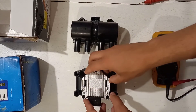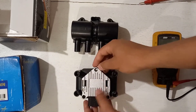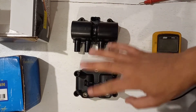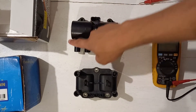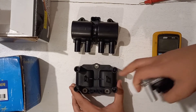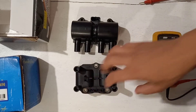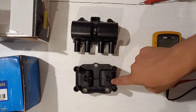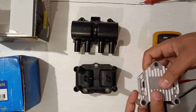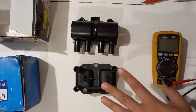The VW coil has a built-in ignition module, also known as a coil driver. As you can see, it's a four-pin coil, while the Opel is a three-pin. Anything with three pins is a dumb coil for four-cylinder wasted spark engines. When I remove the ignition module — which actually comes clipped onto this coil — the VW coil also becomes a dumb coil, since the module alone is the Volkswagen ignition driver.